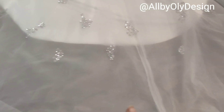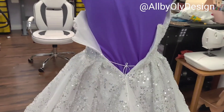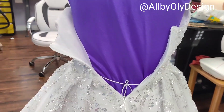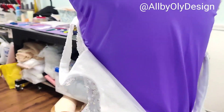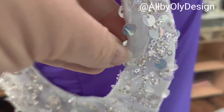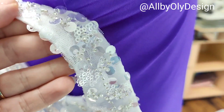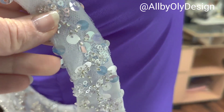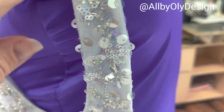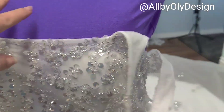All the sequins are removed! Now I'm going to start working on the corset, and at the same time I have to do the pattern for the sleeves. I have to cut these bits because it's really bothering her, so I'll make sure they don't stay, and then I want to design the sleeves.